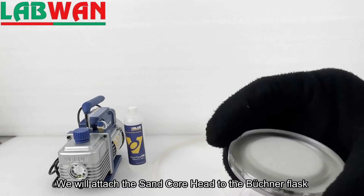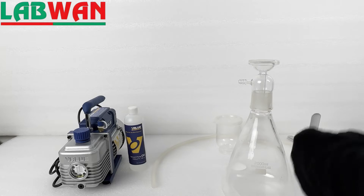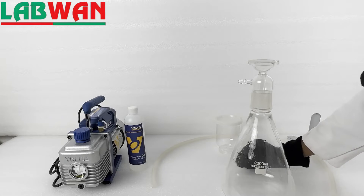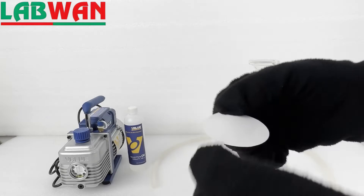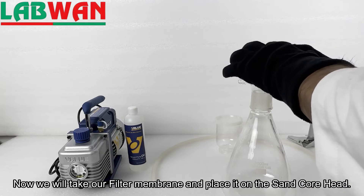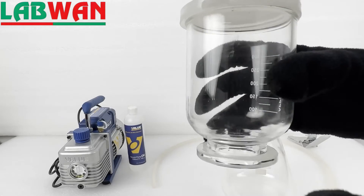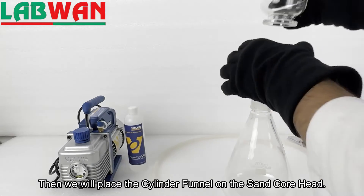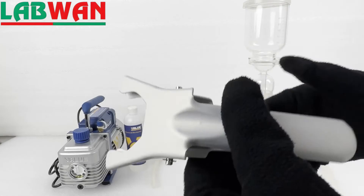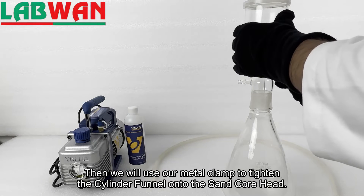We will attach the sand core head to the Buchner flask. Now we will take our filter membrane and place it on the sand core head. Then we will place the cylinder funnel on the sand core head, and use our metal clamp to tighten the cylinder funnel onto the sand core head.